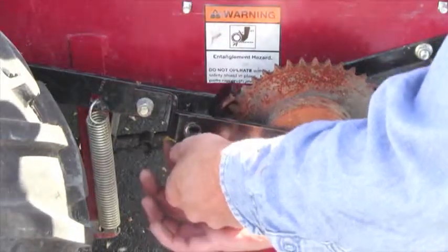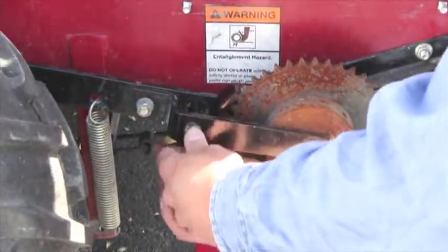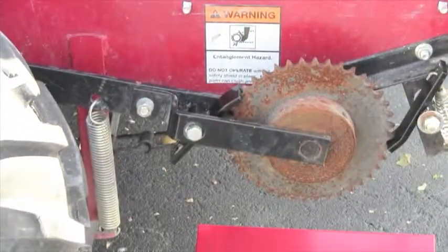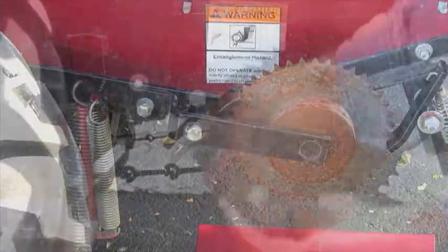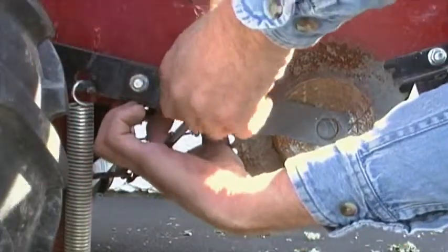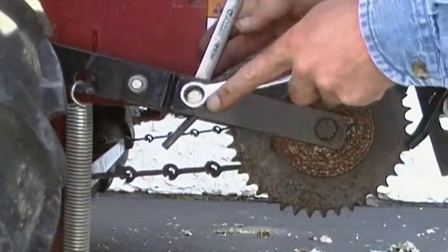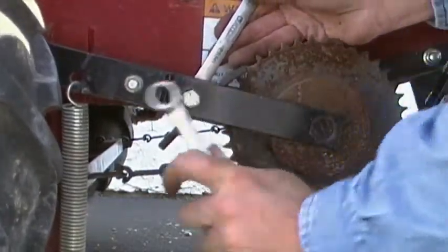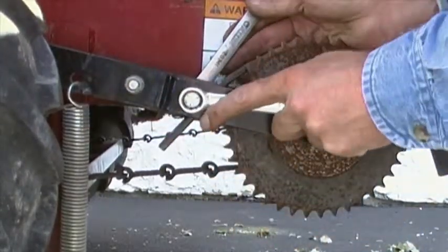Attach the new pawl to the spring, position it correctly, and slide the retaining bolt back into place. The shaft hole must be on the top of the pawl. Turn the nut back onto the bolt and tighten it. When you have it snug, back the nut off one half turn. The pawl must be free to rotate on the shaft.